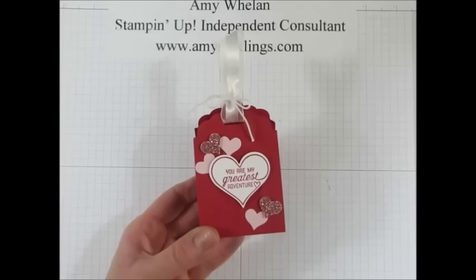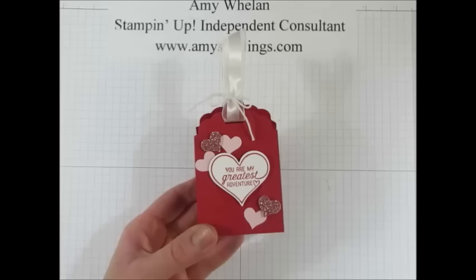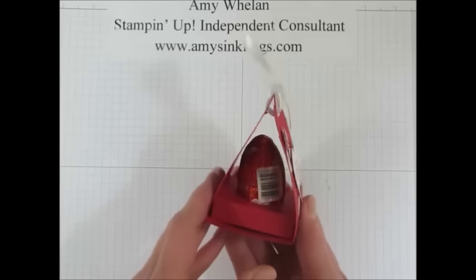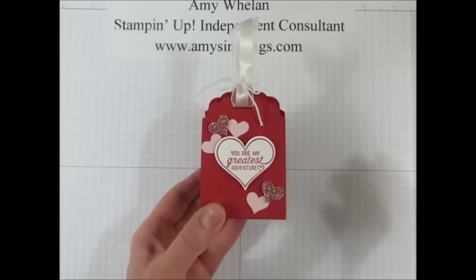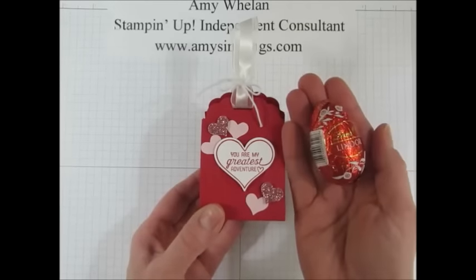Hi Stampers! This is Amy Whelan. Thanks for joining me today at amysinklings.com. Today I wanted to show you how to use the scallop tag topper punch to create this cute little treat to hold one of the Lindt chocolate eggs. So come join me.